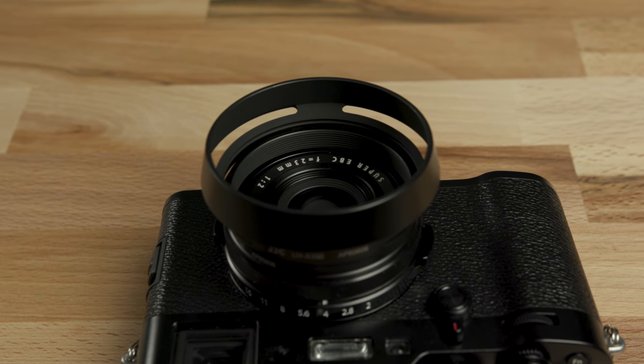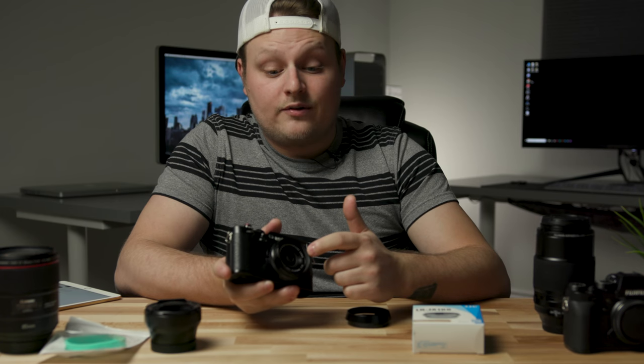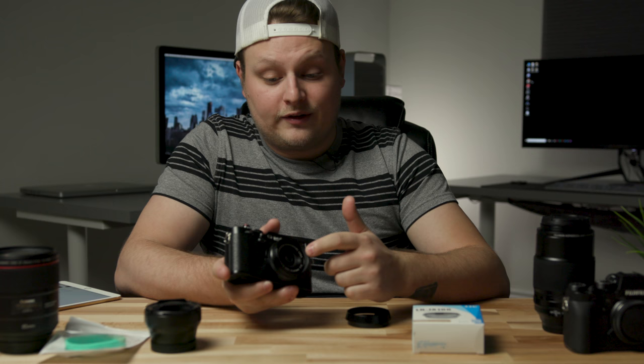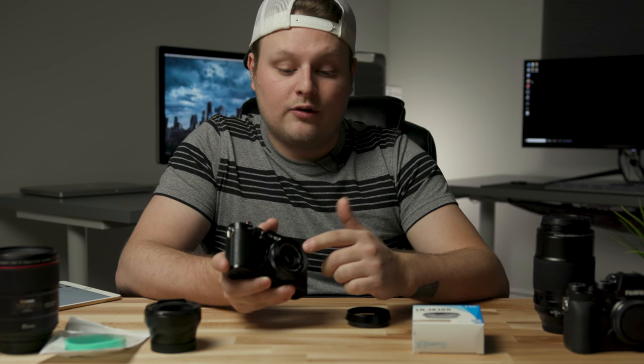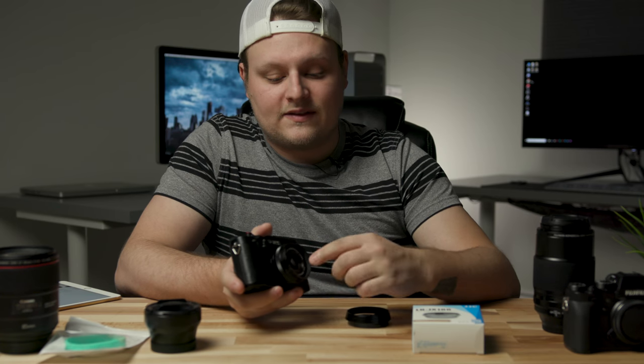Basically it comes with this adapter that screws into the front of the lens and gives you a 49mm front filter diameter, so you can actually screw on a UV filter or something like that to protect the glass. You can also get a nice pinch clip front cap, which you don't really get to do on this camera because it comes with sort of like a push-on cap.